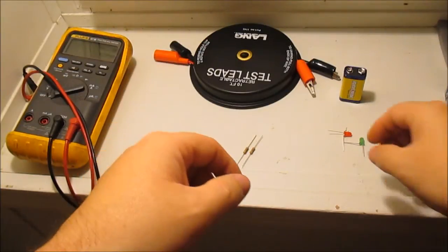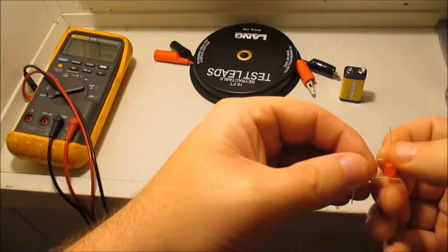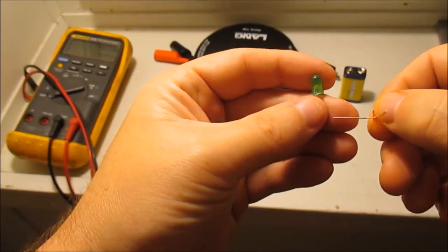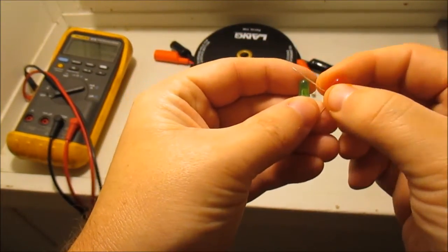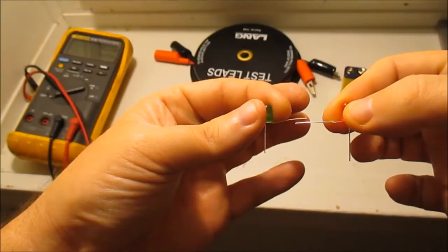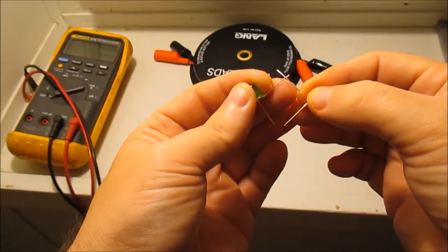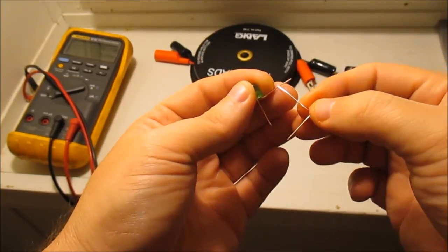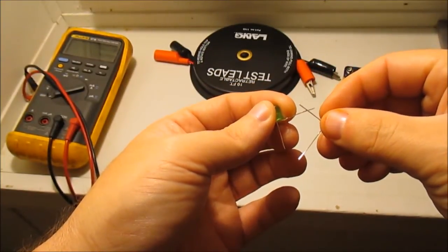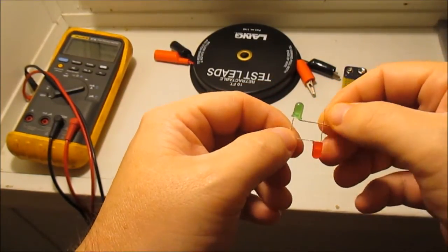Now the way I do this: I take my two LEDs. The leg that's in line with the body is the negative; the one sticking out to the right when you hold them straight up is the positive. I don't want to go positive-to-positive and negative-to-negative — I want to switch it around so that I've got a positive connecting to the negative and a negative connecting to the positive.